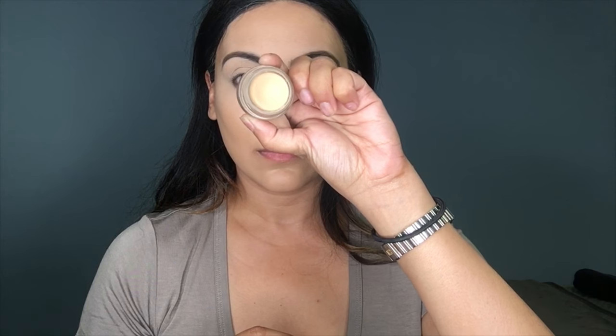Then I'll be using the Anastasia Beverly Hills Brow Wiz in Dark Brown and I am filling my brows with that. Then I'll be using the paint pot from MAC — it's Soft Ochre.